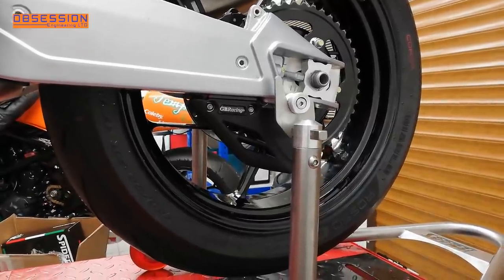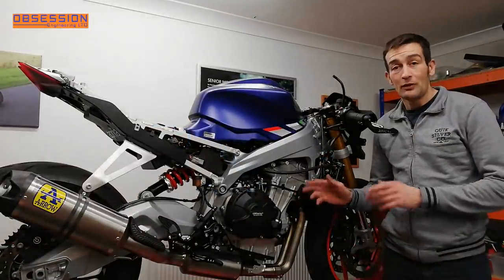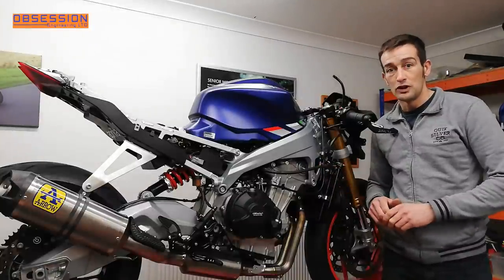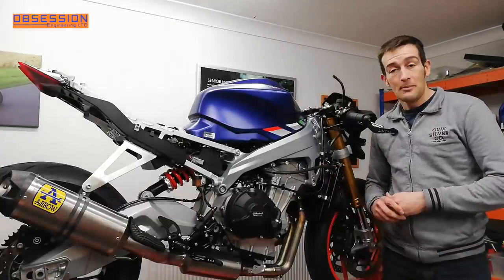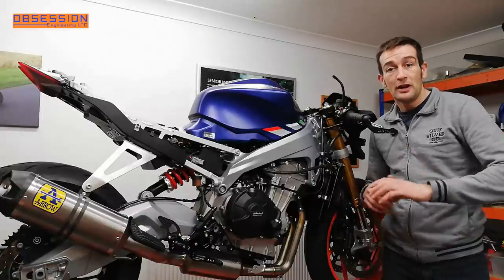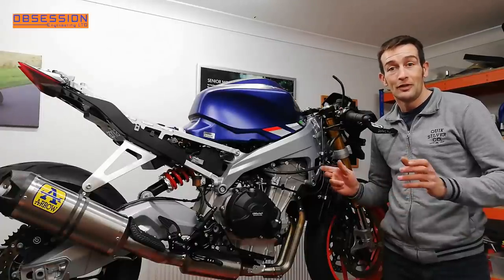Bit by bit we're coming together. So that's the Spyder rear sets and the GB covers now fitted to the 660 Super Twin build. It's come along quite nicely — it is always a joy to work on new stuff. There's always a bit more to be done, but for today that'll do. Thanks for watching and join us again next time for the next bit of the 660.